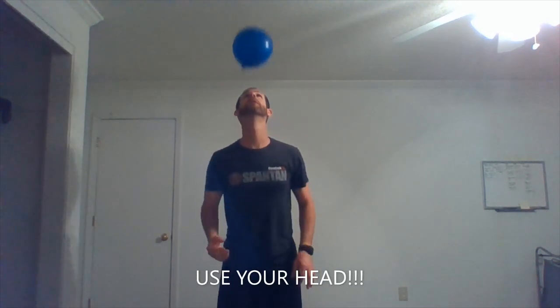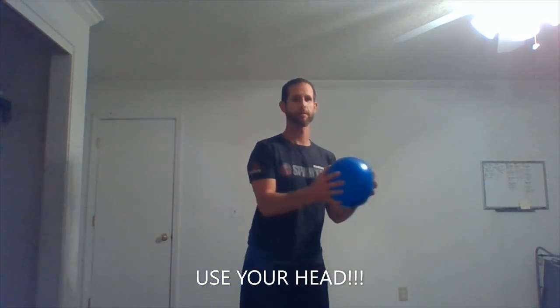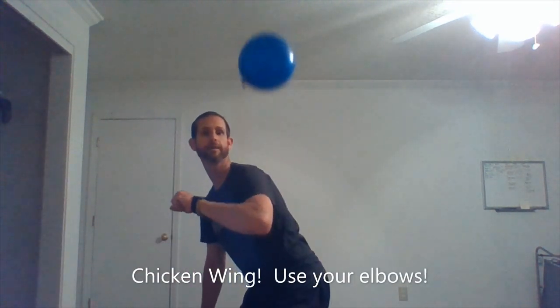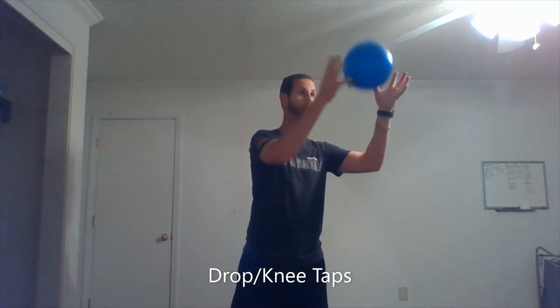Now we're going to use our head. Chicken wing. Now we're going to drop on our knee, lift our knee up, and catch it. We can switch. We're going to use only our knees.